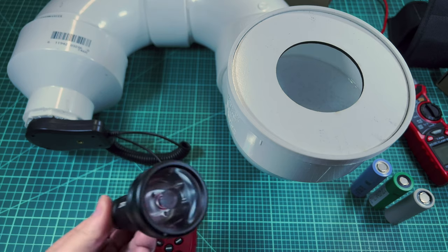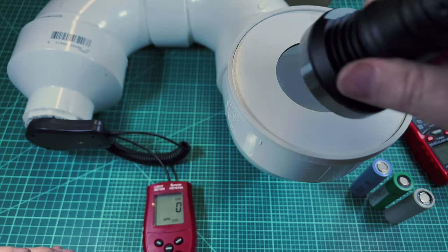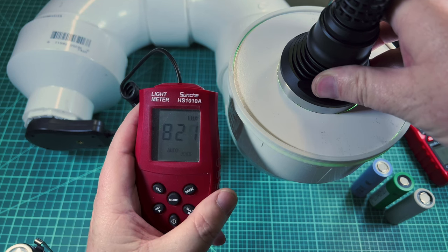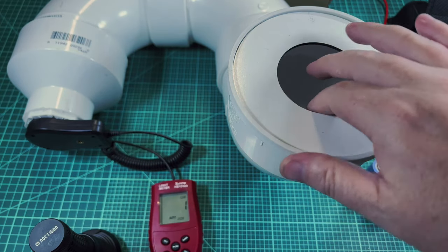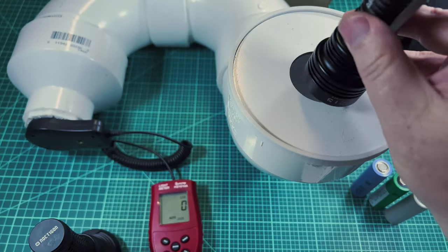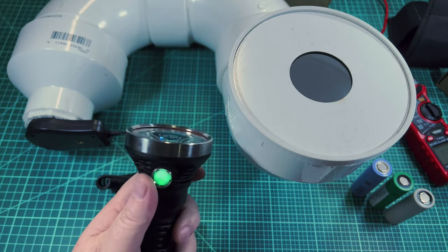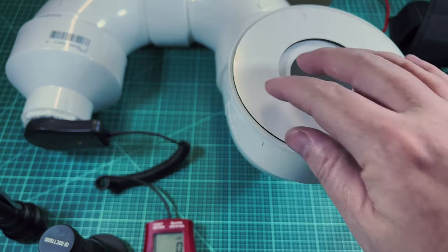Now let's look at the center throw channel versus the Manker. I'll click over to the green channel and turbo it — I'm getting a little over 800 lumens at start. Switching to the Manker with the aperture in, also fully charged, I'm getting about 750 lumens. So the center channel on this light is doing really well as a thrower. Let's go out front for beam shots.